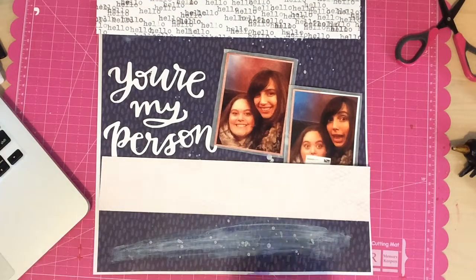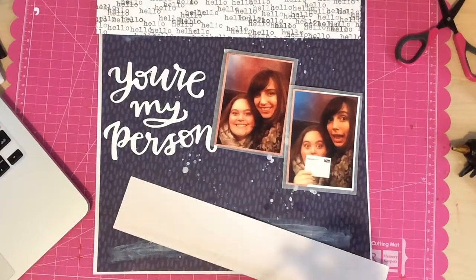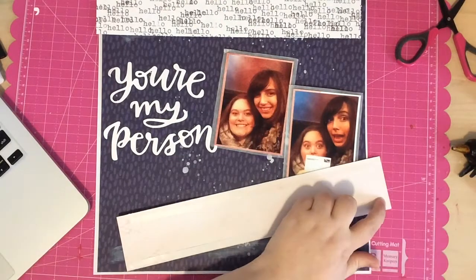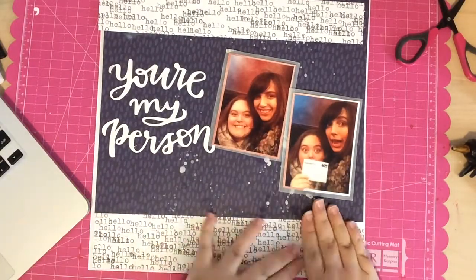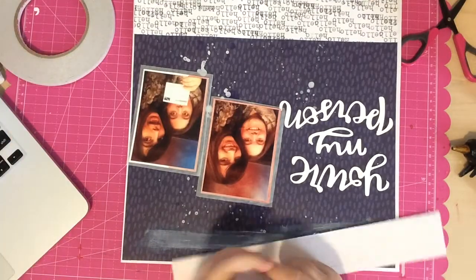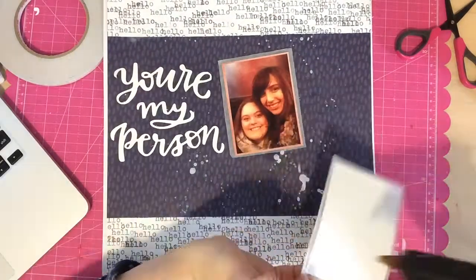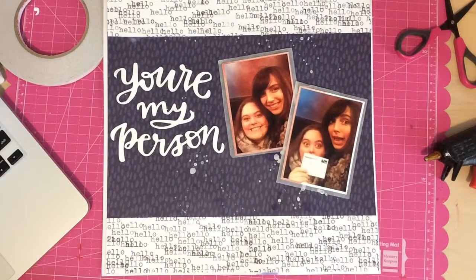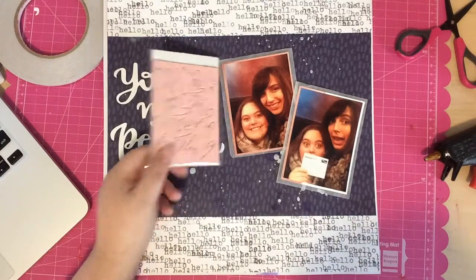Especially since this layout is more simple — it doesn't have a lot going on — it's nice to have something that draws your attention into the middle, into the photo. I adhere the phrase paper with some sticky-tack adhesive and then hot glue down my photos, lightly adhering them so they pop off the page.